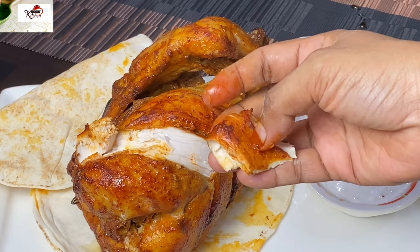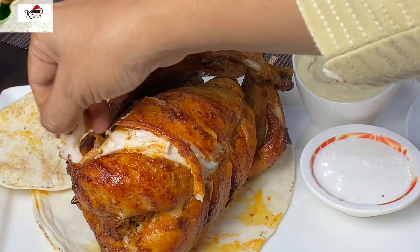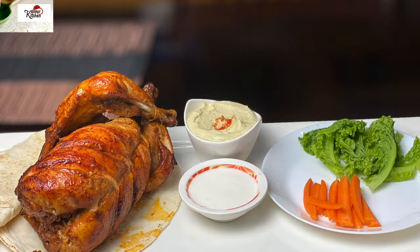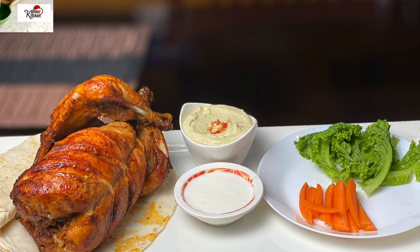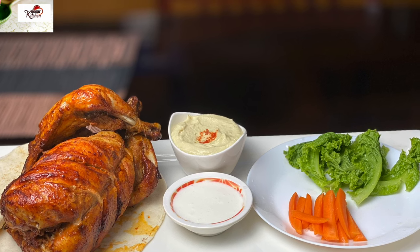At the end of the day, it tastes like chicken with masala — it tastes like rotisserie chicken. If you want to try this, please like and share. Thank you.